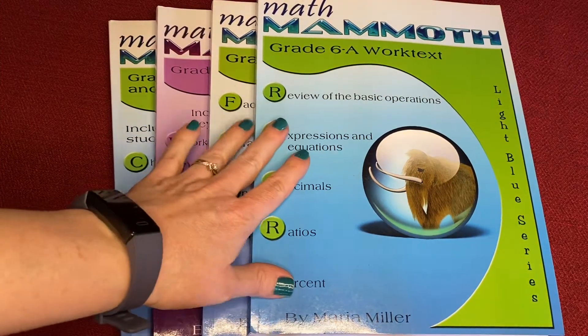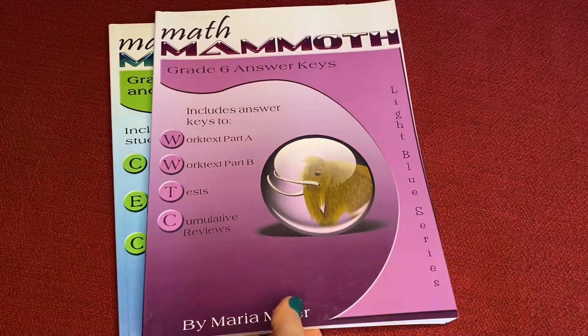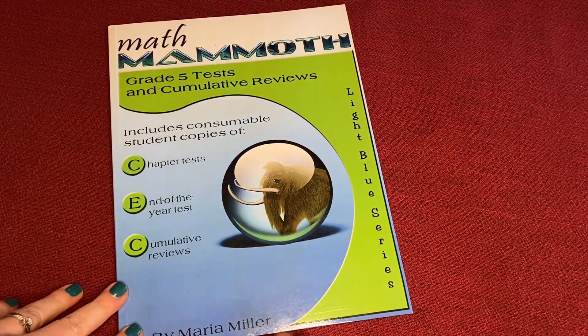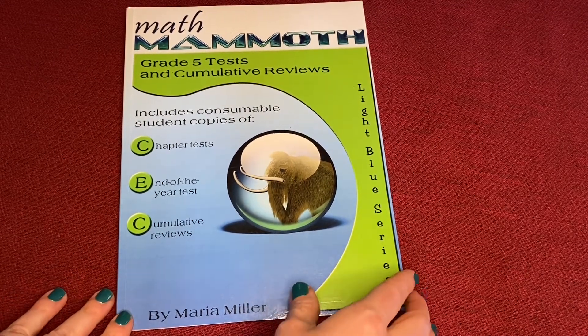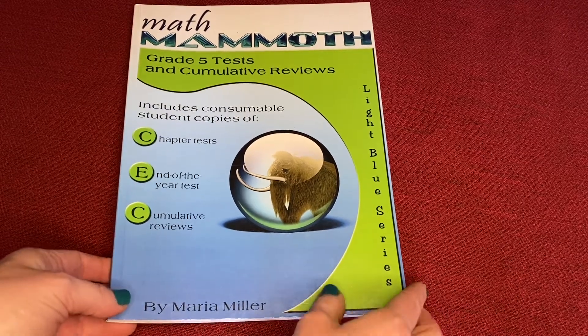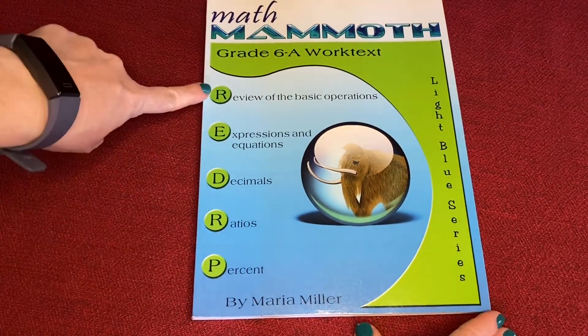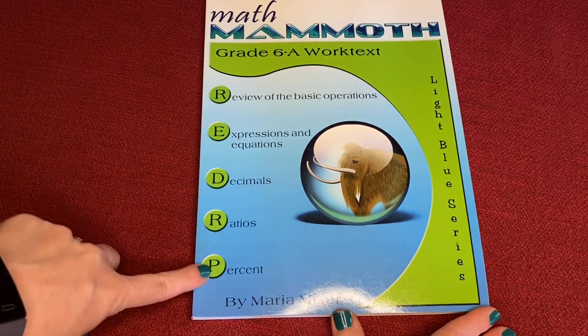So here we have the Grade 6. I've got Work Text A, Work Text B, the Answer Key, and then you can see this is the Grade 5 Test and Cumulative Reviews — I'm just using this as a sample. The Grade 6, Grade 4, Grade 3 all look the same, and I wanted to use materials that hadn't been written in by my children yet. We did Grade 5 this year and the Work Text had been written in. You can see it tells you on the front of each what topics you're covering: review of basic operations, expressions and equations, decimals, ratios, percent. All of this material is done by Maria Miller.